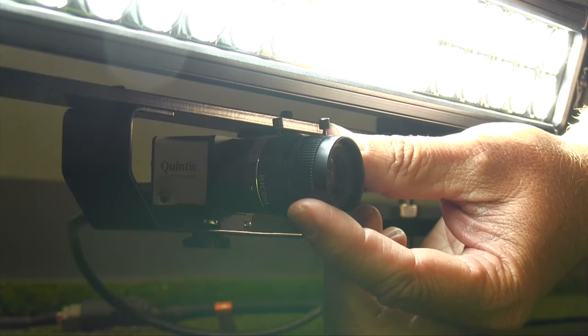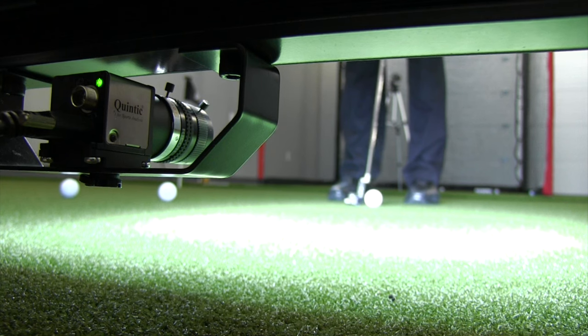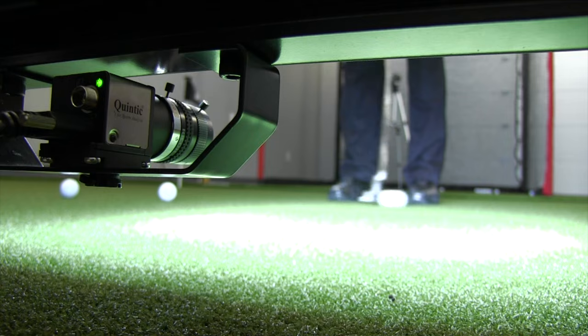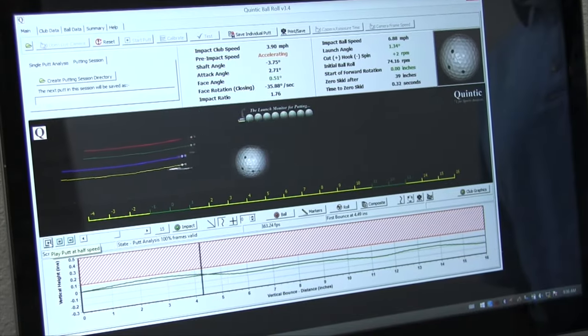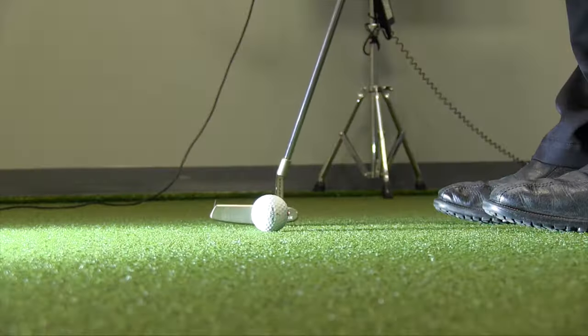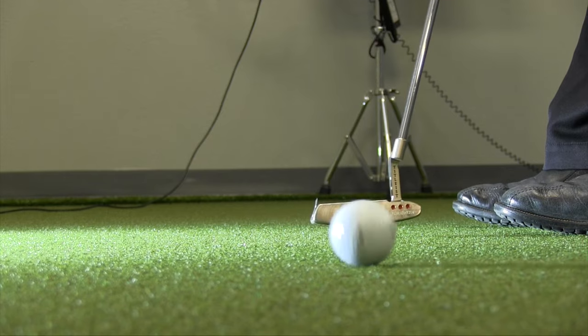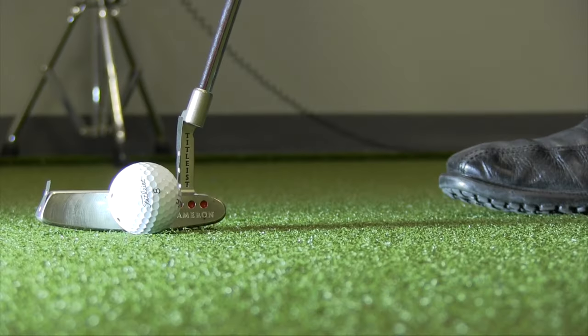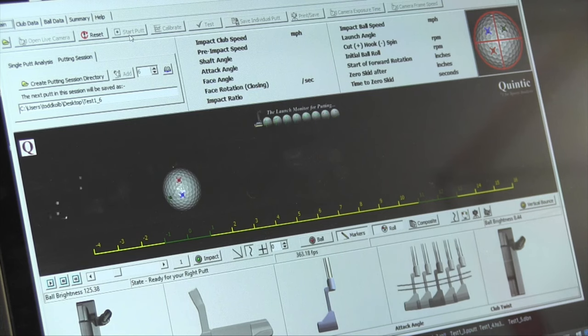One of the great things about the system is it uses a high-speed, high-definition camera that not only tracks the ball but also the putter head, so we know exactly what's happening at impact. This is a key component because a ball struck a little bit on the heel or a little bit on the toe is going to react completely differently. So having this instant feedback is helpful not only for teaching but also for making a putter recommendation, since we all know each putter reacts a little bit differently.